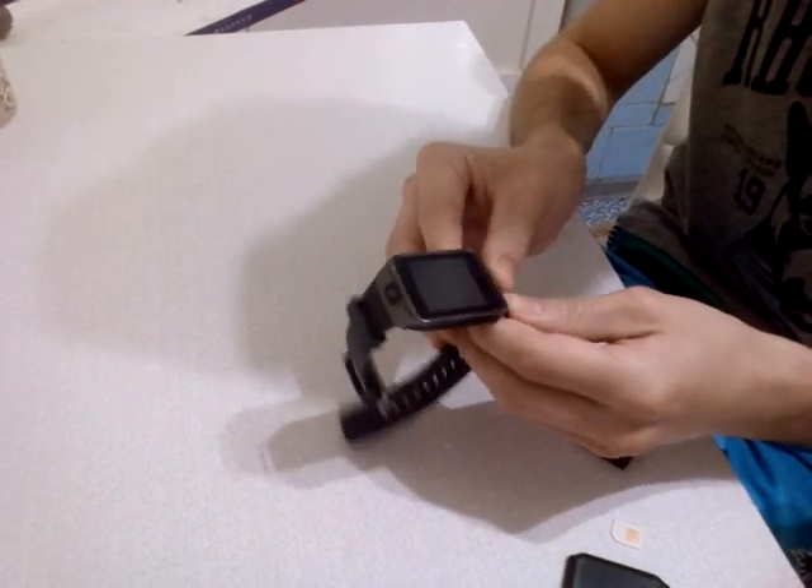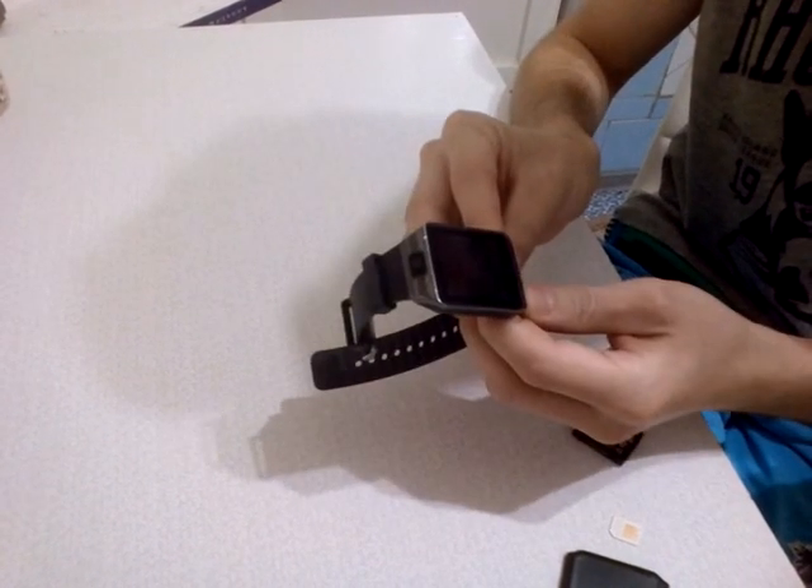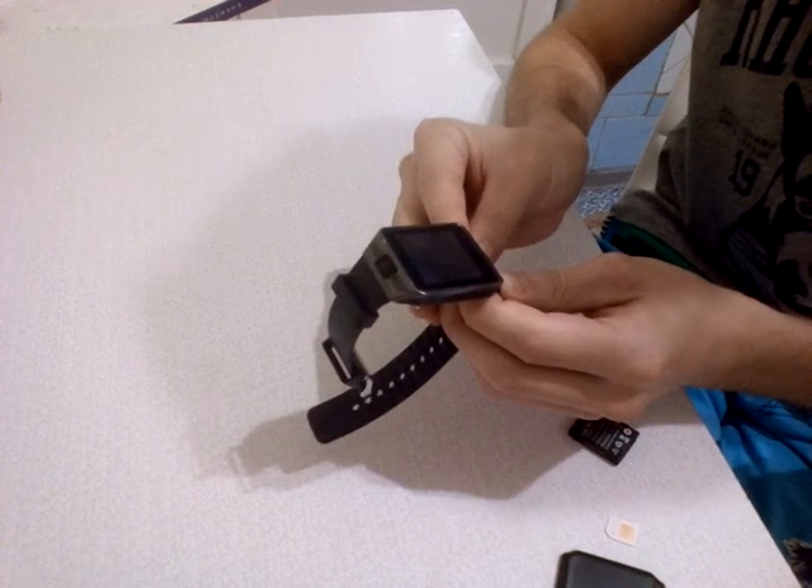Hello guys, today I would like to present you my smartwatch that I bought 4 weeks ago.